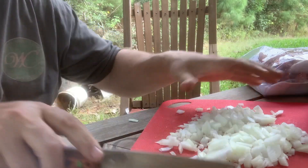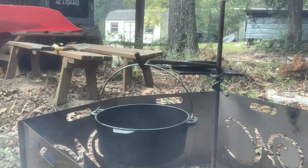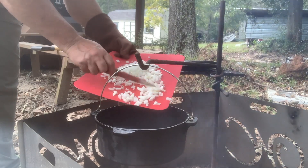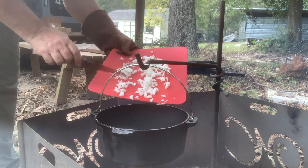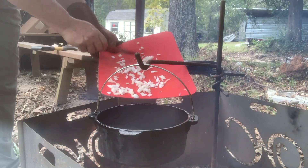Alright, I got me some onions chopped up. I'm going to run over here and see if my pot's hot and we'll go. Alright, I think the pot's hot enough. Yeah, hear that sizzle?